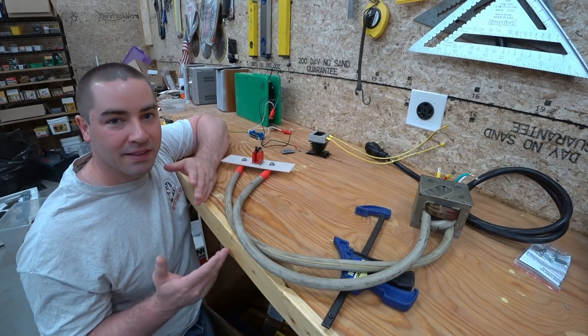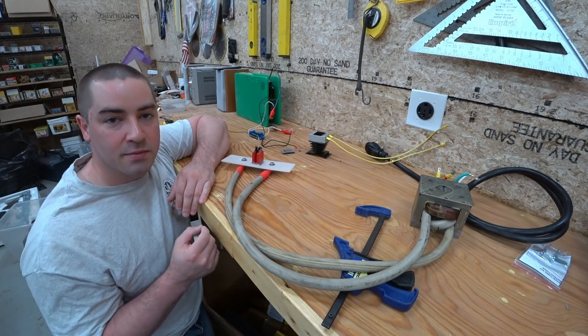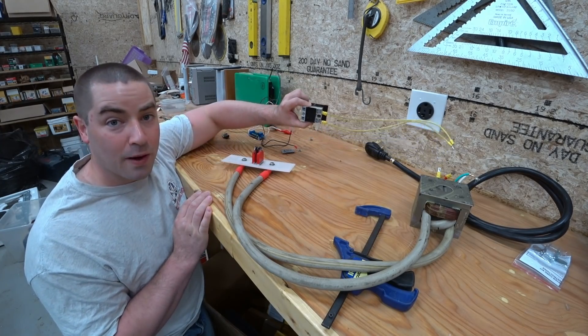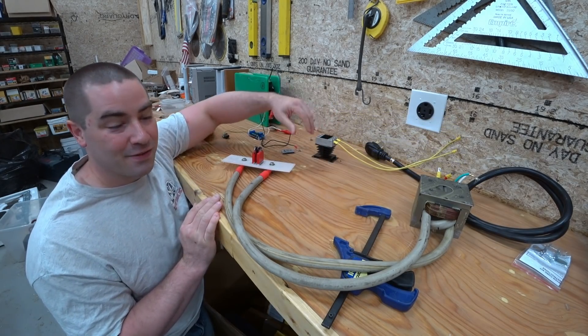I've now had three videos out trying to make the spot welder work. I'm trying to spot weld the tabs of the lithium cells to the copper bus bars. This SSR blew up on the last video and caught fire. Go check that out if you want to get a laugh — it's right at the end of the video.